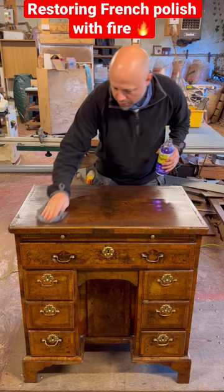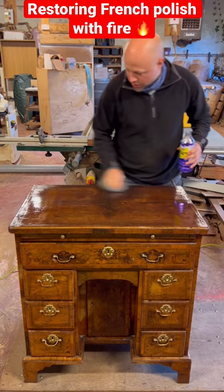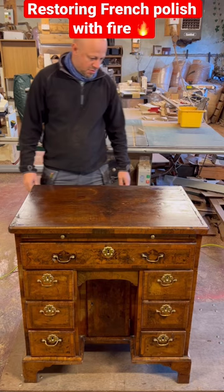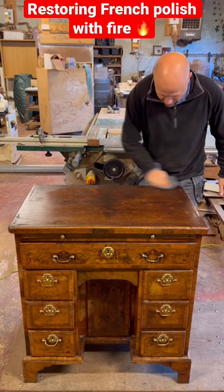I'm just applying some methylated spirits to the whole surface. This will soften the French polish and remove some of the marks, and allow me to smooth out the polish.